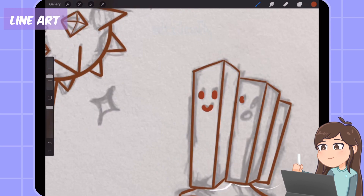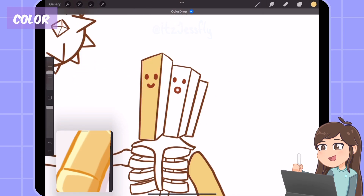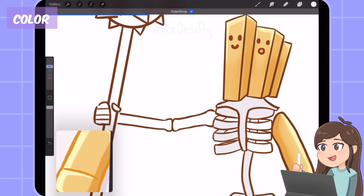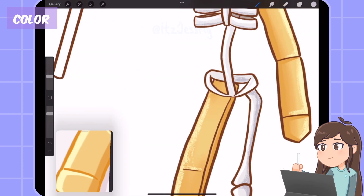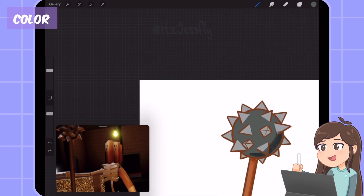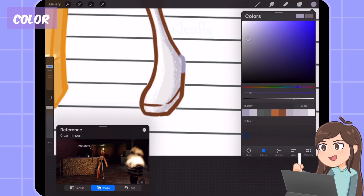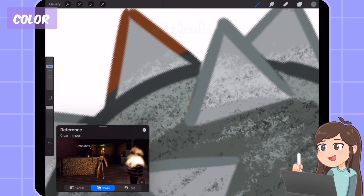Drawing their cute faces. Then I color drop a yellow color for the french fries, and add shading and highlights. I use light gray for the skeleton flat colors, and add highlights and shading. Then I color the spikes of the weapon thing, and use a shell brush for shading and highlights. I colored the line art an orange color for the fries, and a grayish color for the skeleton.